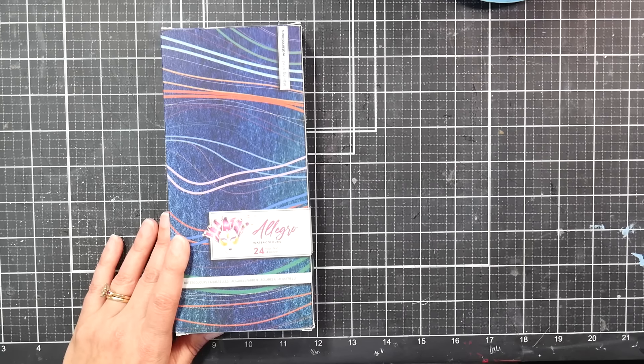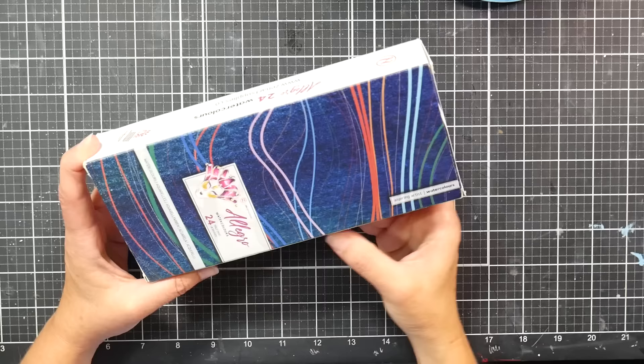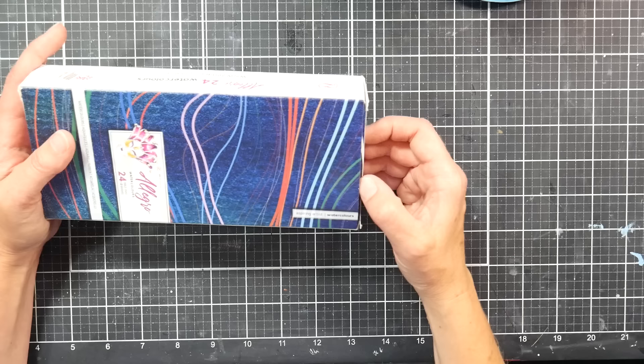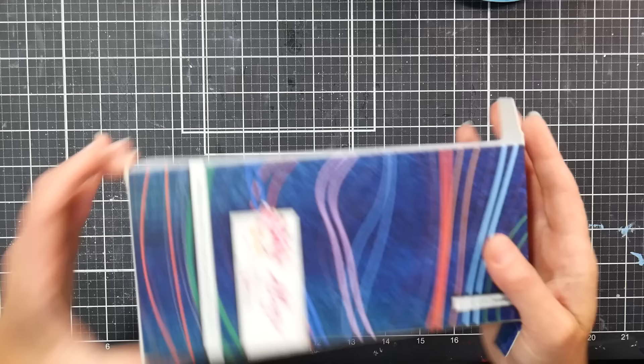Hi, Lindsay here, the Frugal Crafter. Today we're going to take a look at the Zen Art Supplies Aspiring Artist watercolors. This is one of four sets they offer in the student grade line. The box came in matte paperboard with a swatch on the back. These were sent to me from Zen Art Supplies — they're available on Amazon, currently selling for around $22.95 with a six-dollar-off coupon, so about seventeen dollars.